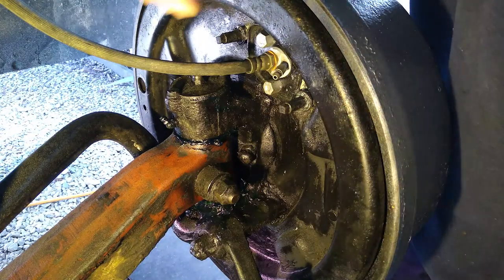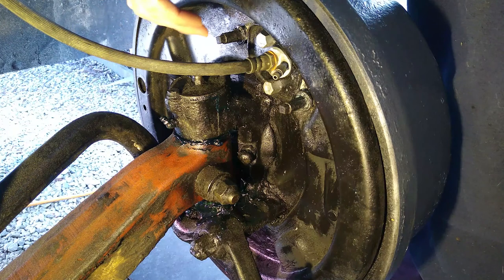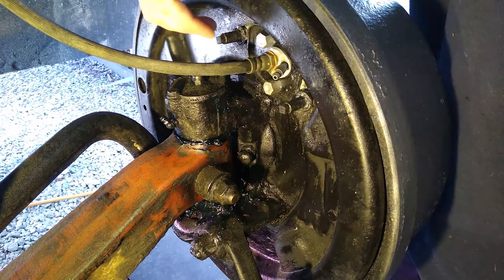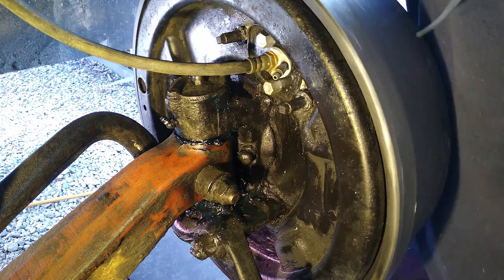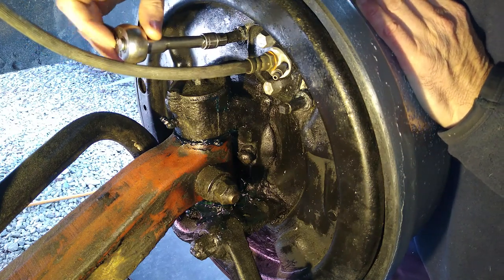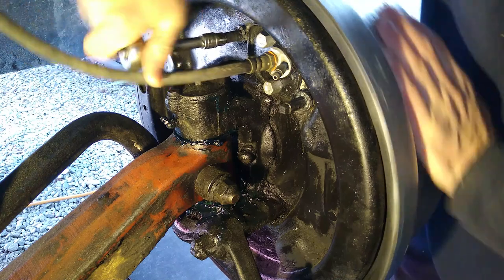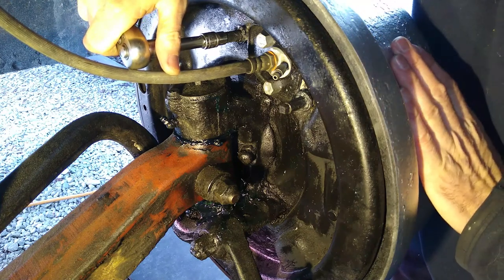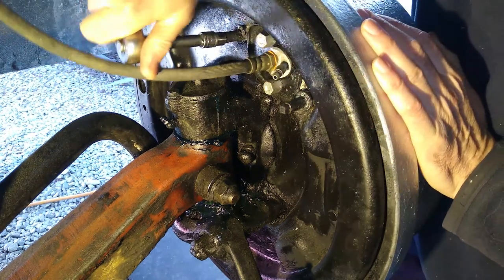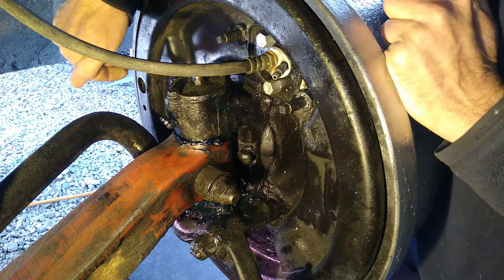We're currently looking at the back of the drum on the right hand side of the vehicle - this is the front, this is the back - and we've got our two brake adjusters here. The brake shoes have been let right off so we can get the drum on. Now we're going to wind those brake shoes out onto the drum to actually help seat them a little bit. For the front brake adjuster, if you want to tighten or wind them on, you go clockwise. We'll wind those out until they bind onto the hub. So that's now firm - the brake shoe is wound fully up onto the drum.